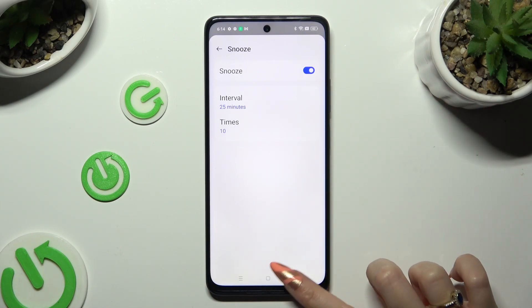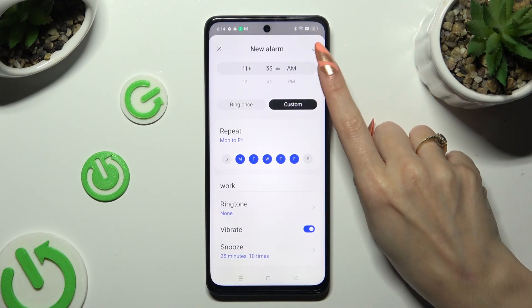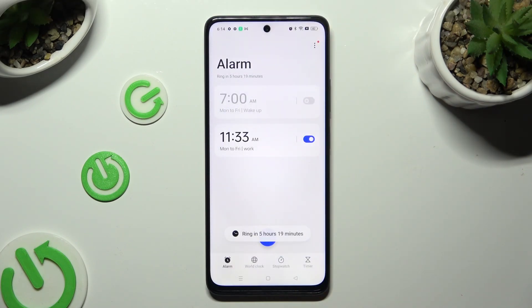When you go back, tap on the check mark at the top right corner to save your alarm. As you can see, mine was successfully created.